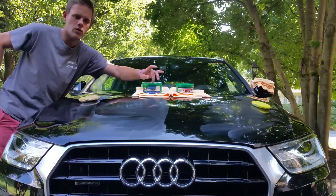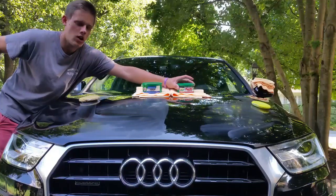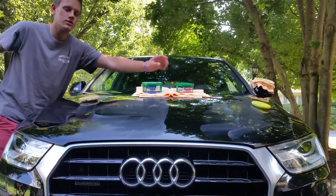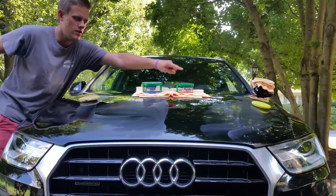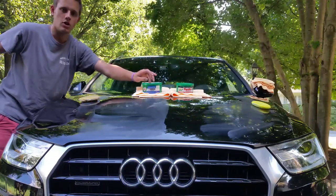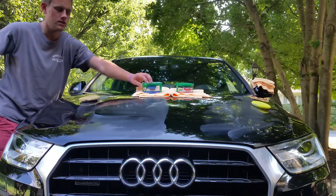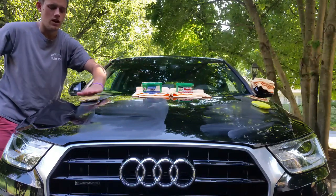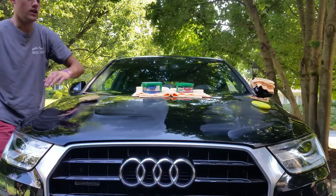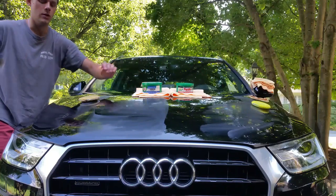Hi YouTube, today we're comparing Turtle Wax Carnauba Performance Plus Paste Wax vs Turtle Wax Hard Shell. Hard Shell is green and is going to be applied using that applicator on that side of the hood, and the Carnauba Wax Performance Plus is more of a white yellowish paste wax like a carnauba would look like, and it's being applied with this applicator on this side of the hood, both being wiped off with separate microfiber towels at the end.